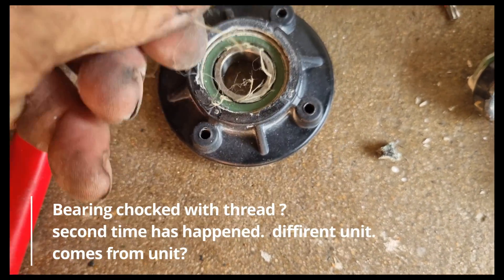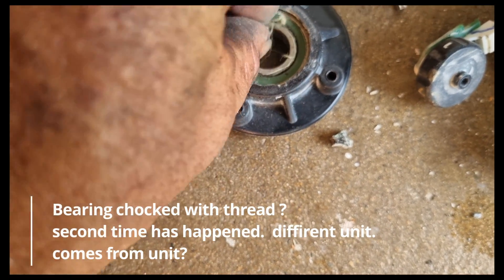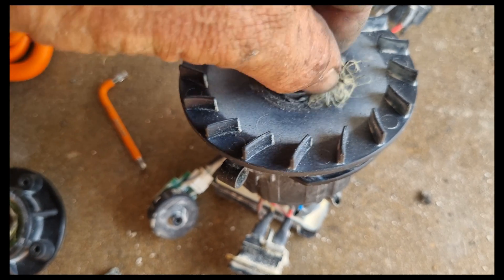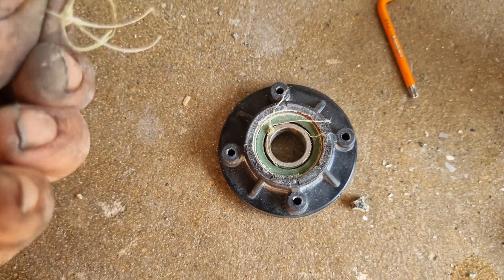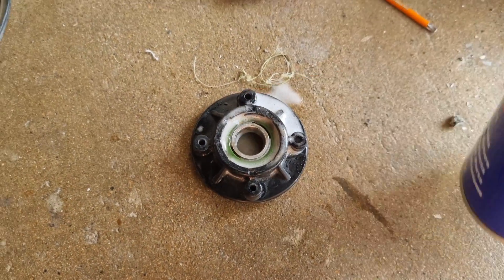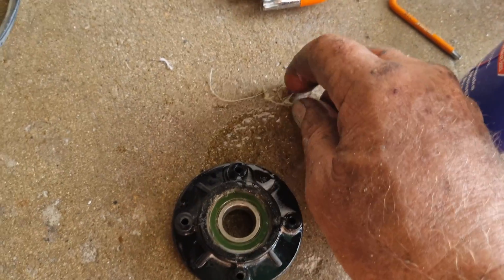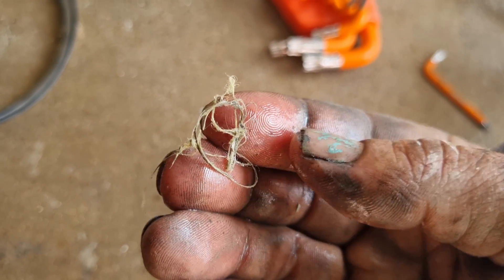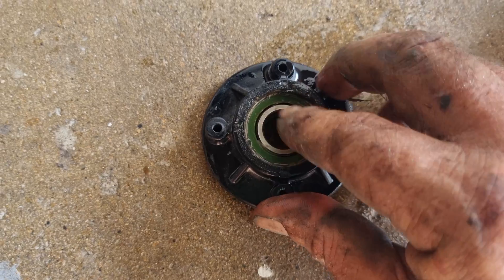Here's part of the problem — this tangles up whatever that straight is. This is exactly what happened to my other one that failed. It's like a thread or a cloth from something, but I think it's from the unit because it's the same as the other unit. This bearing here should spin. Both times I've had trouble with these, the same thread has been in both units and I haven't used this thread, so I don't know if it's from a washer or a liner and it tangles up inside the bearing.